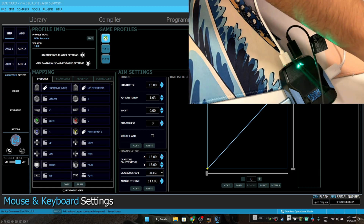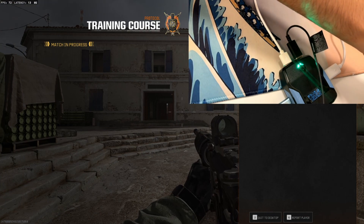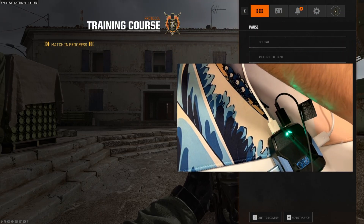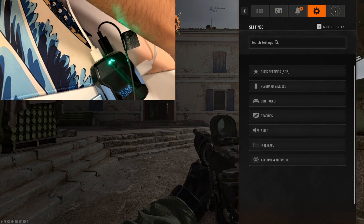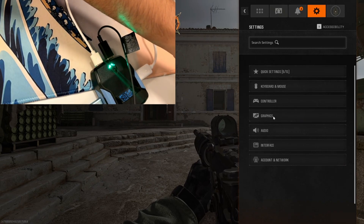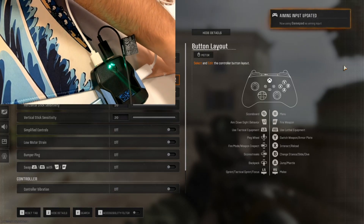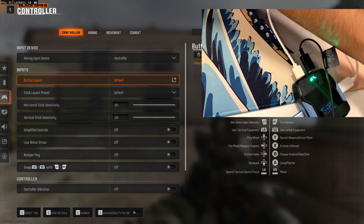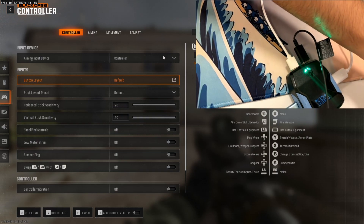When all of that is done, minimize Zen Studios, go into the game, and click on Settings. Then after you click on Settings, go to Keyboard, then go to Controller, and change the input to Controller input.